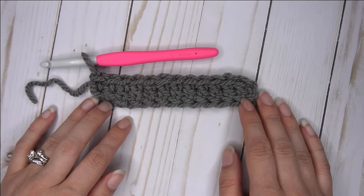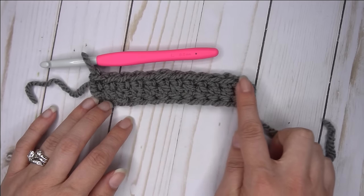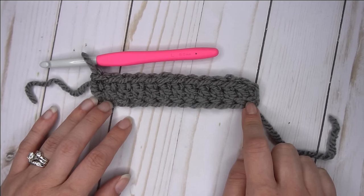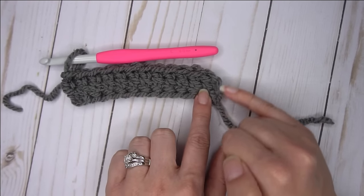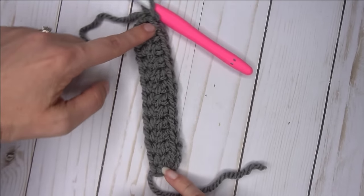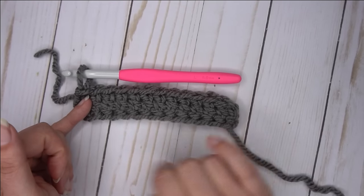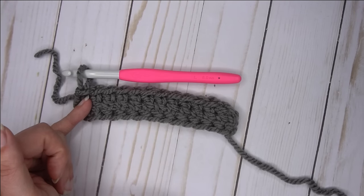Hi, Ashley here with hearthookhome.com and today we are going to learn how to do the foundation double crochet. We've already learned how to do the foundation single crochet and the foundation half double crochet. This is very similar. We are going to do an extra yarn over for that double, and when we start, this is going to be our first chain right here and then we're going to work our way this way. While you are working your foundation rows, it looks like you're going straight up instead of a cross, but then when you start row two, you'll turn it so this is the top of your stitches and these are the bottom of your stitches. So let's get started.